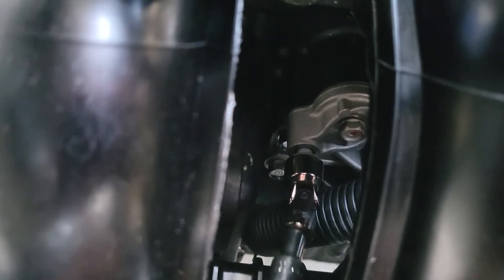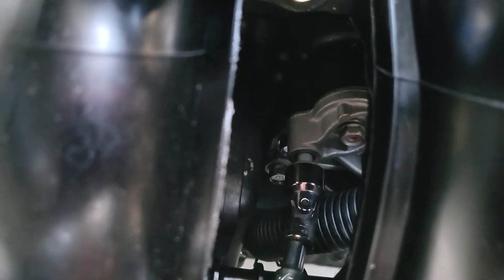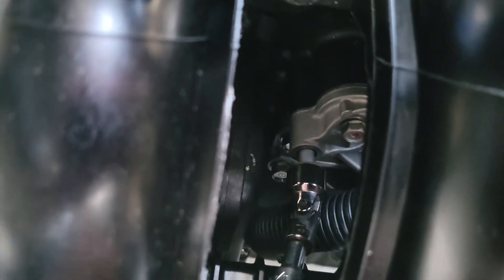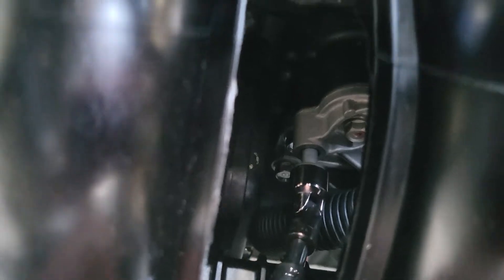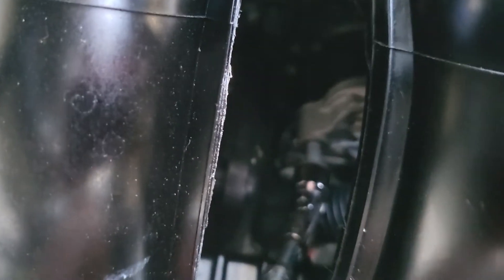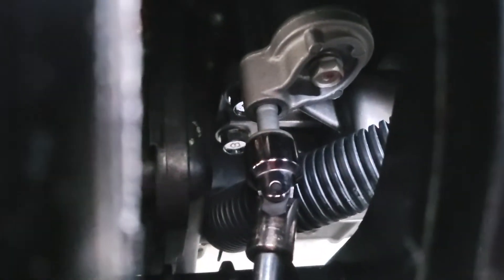Knowing my luck I'm going to drop it all the way to the bottom of the engine compartment and have to fish it out, but we'll see what happens. It's pretty long — it ought to be fun getting it back in there. Sorry for the focus, but this is like down in a hole. There we go.